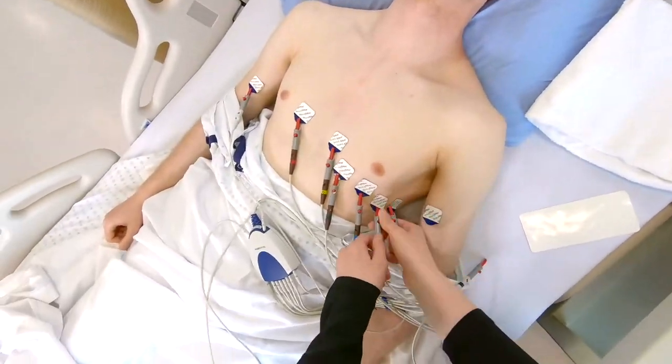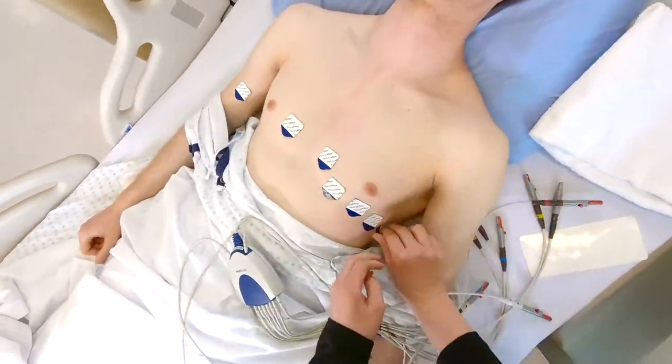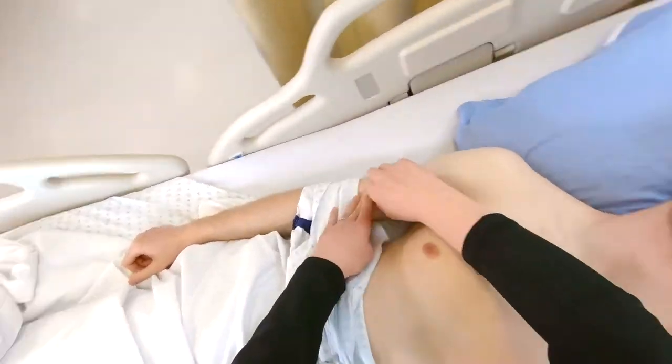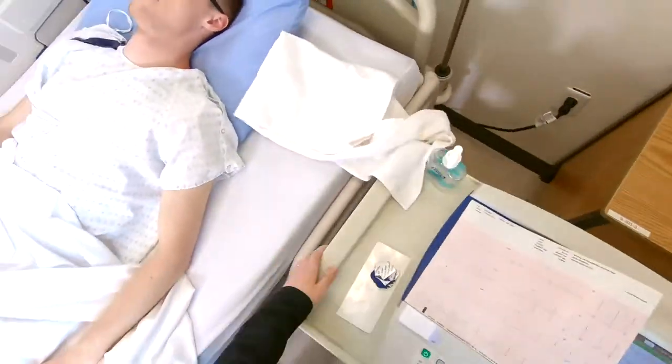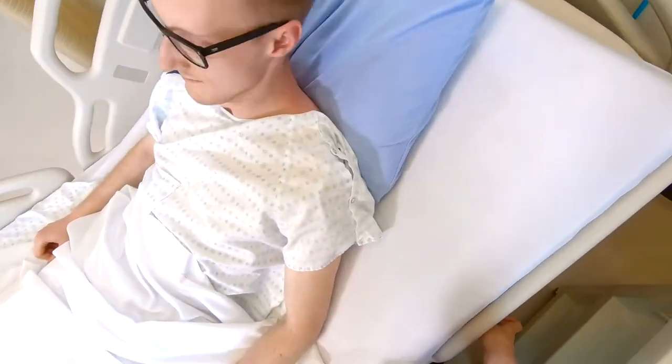Disconnect the leads, remove the electrodes, and position the patient to a comfortable position.